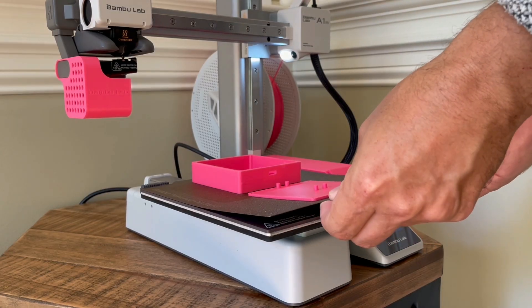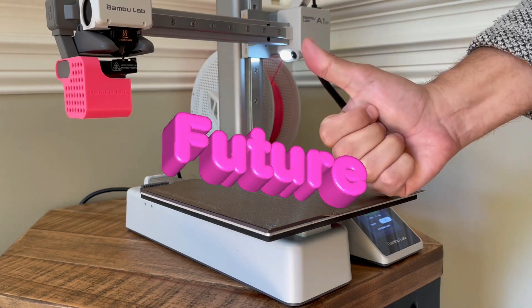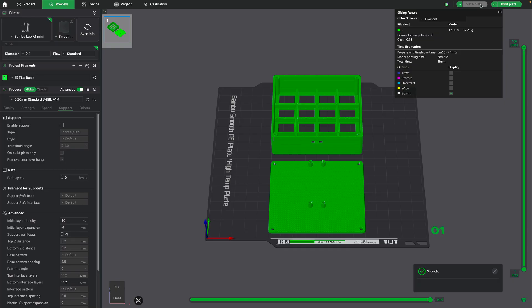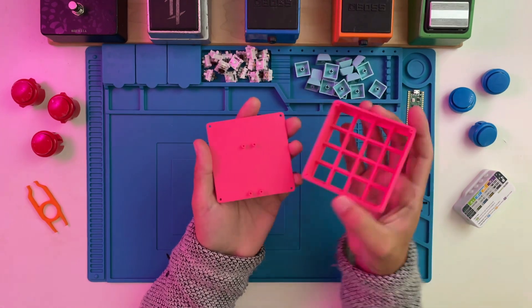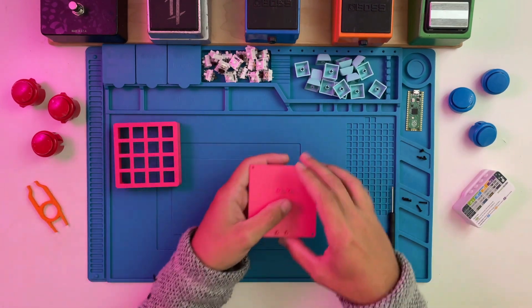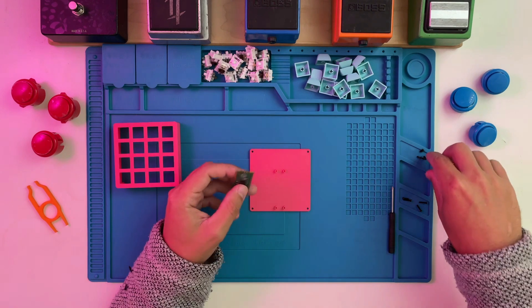I think where they get you in the end is the filament cost, but either way I've been having a lot of fun with it. To design the enclosure I use Tinkercad — it's a free online program for designing STL files that can be opened and printed through Bamboo Studio. With our print complete — and no, I didn't get it right on the first try — we can start assembling our controller. The brain for this controller is the Raspberry Pi Pico, an affordable board with more than enough power.